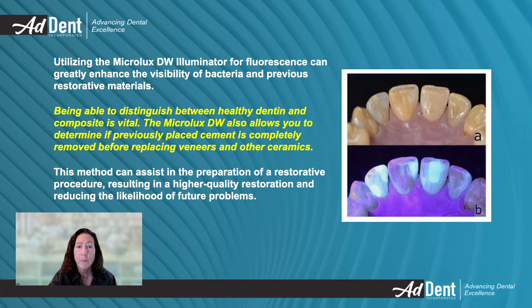Using the fluorescence mode before restorative procedures makes it easier to see bacteria and to distinguish between healthy dentin and previously placed composite, resulting in a more effective and longer-lasting restoration.